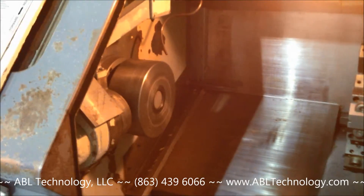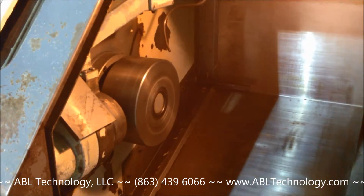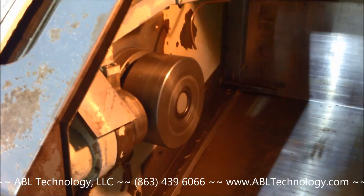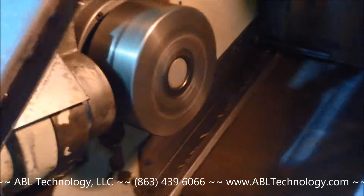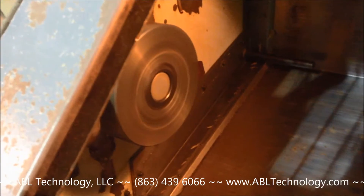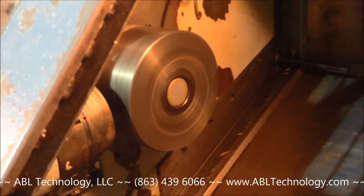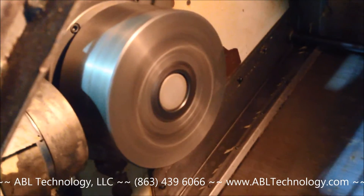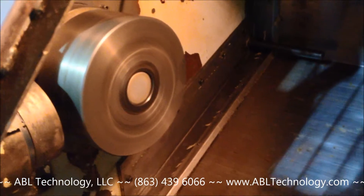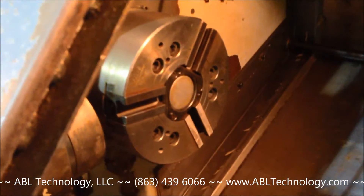We've initiated the spindle at 500 RPM and we're going to jump it up in 1000 RPM increments — taking it to 1500 next. Nice and quiet here at 500. Okay, we're at 1500. The next one we'll take it to 2500.